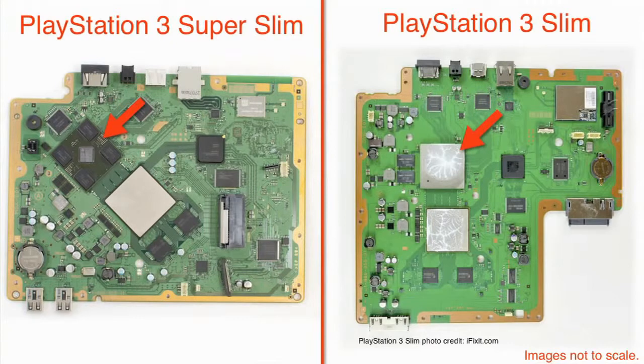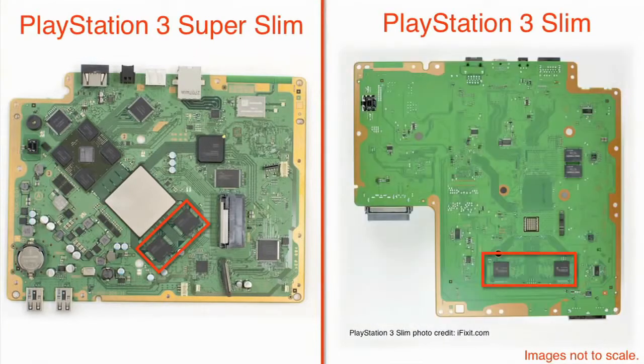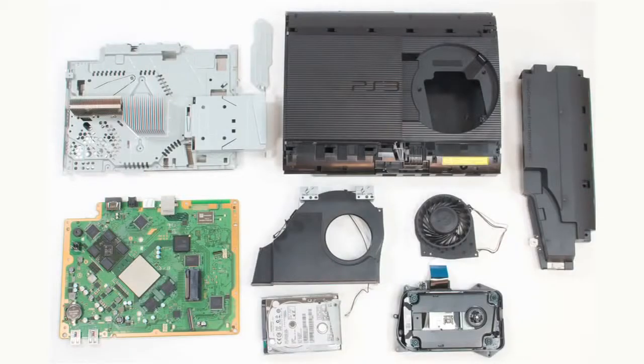Sony also removed the heat spreader from the Reality Synthesizer package, swapped Marvell's discrete wireless board for a newer Marvell WLAN Bluetooth SoC, and went with two 1-gigabit XDR DRAM chips for the machine's main memory instead of the older version's four 512-megabit chips. With our teardown complete, it's clear, and a bit disappointing, that Sony wasn't trying to upgrade the PS3 line with the Super Slim — just refine it.